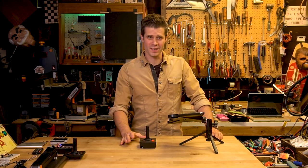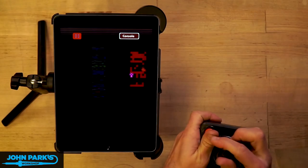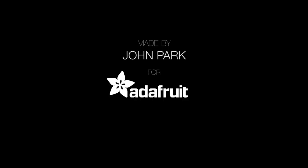That is the Atari Fruit Joystick. I'm John Park for Adafruit Industries, and I hope you've enjoyed this. Thank you.